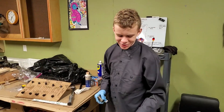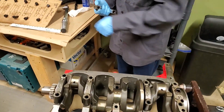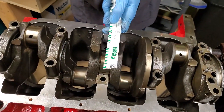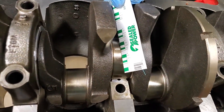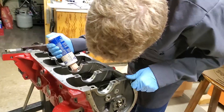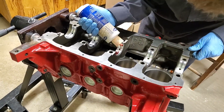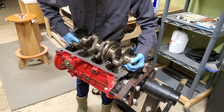We just checked our oil passage clearance on our crankshaft and it was in spec according to our book. In goes the crankshaft.